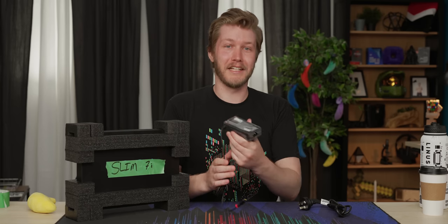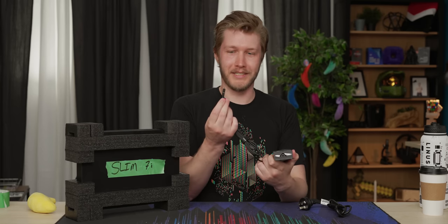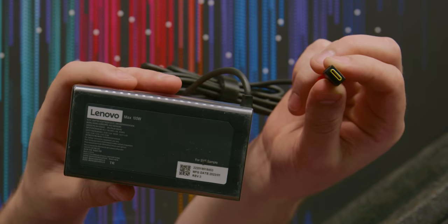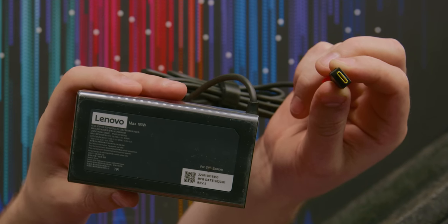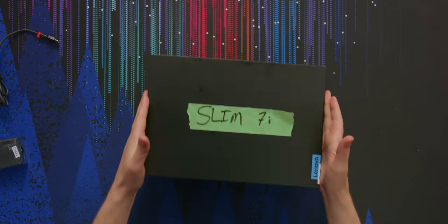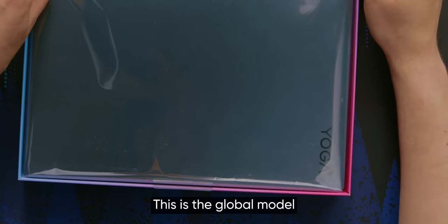The charger we get is 100 watts over USB Type-C. Really like to see it. I thought at first when I saw that it was yellow, it was Lenovo's little proprietary charger, which in fairness is also pretty good. What else do we have in here? It says Yoga right on it.